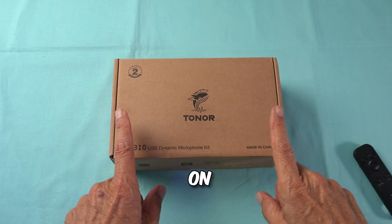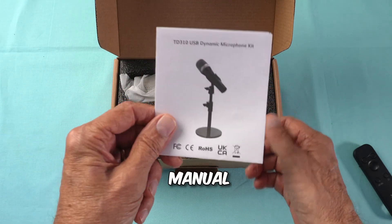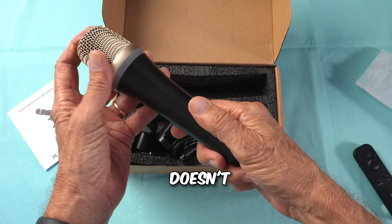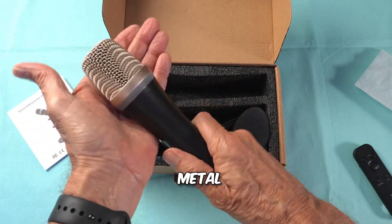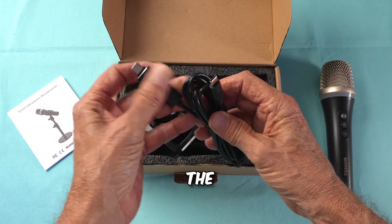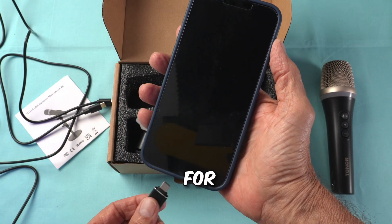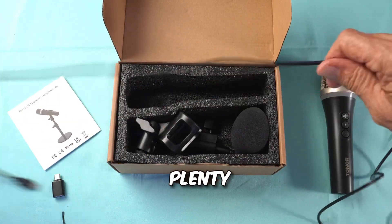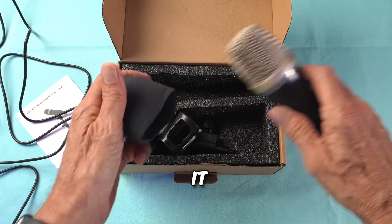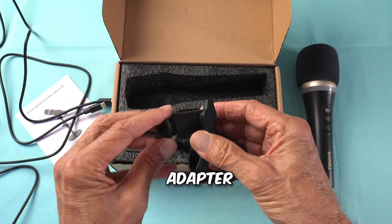Toner doesn't spend a bunch of money on the outside of the box — they put that quality on the inside. One of the most overlooked things in every box is the manual; take a moment to familiarize yourself with the contents. This is the TD310 dynamic plug-and-play mic, and as usual, this doesn't feel like a budget microphone. It's not metal on the outside, but it is solid. The cable looks like a USB-C to USB-C, but take off the adapter and you have your regular USB to USB-C. That's clever and much needed for plugging directly into a smartphone or computer, and it's plenty long — six and a half feet.